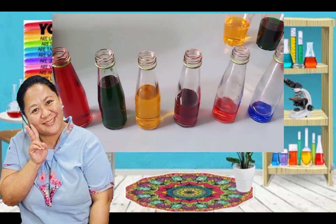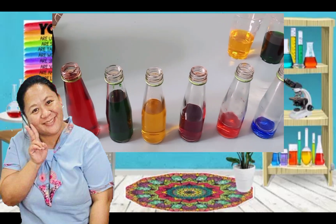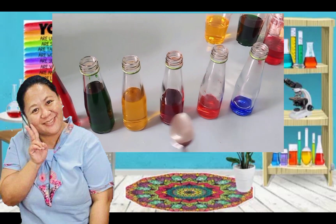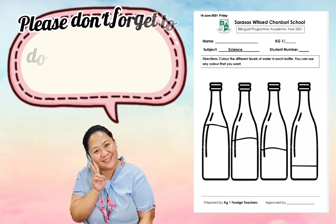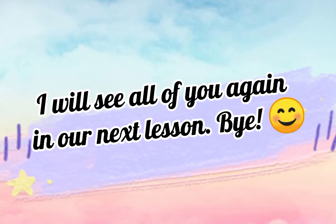Okay, you can do this experiment with your mom and your dad. I hope you'll have fun making some sounds. That's it — that's the end of our experiment. Please don't forget to do your worksheet. I will see all of you again in our next lesson. Bye!